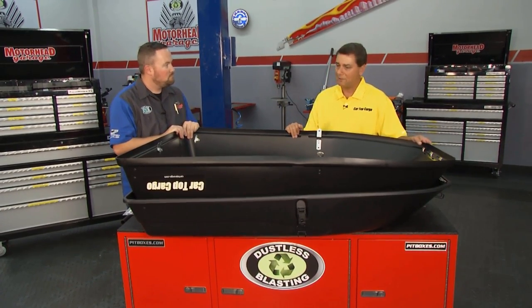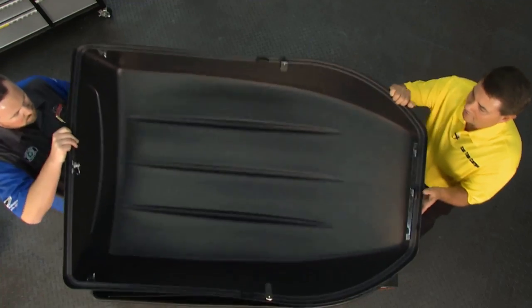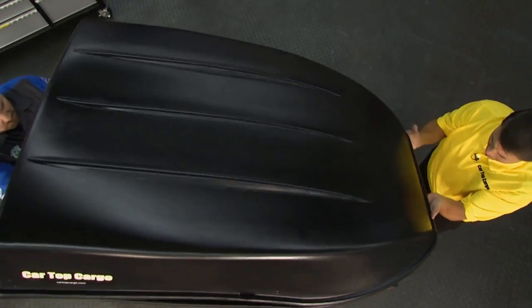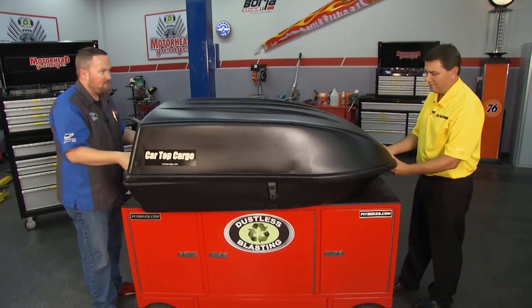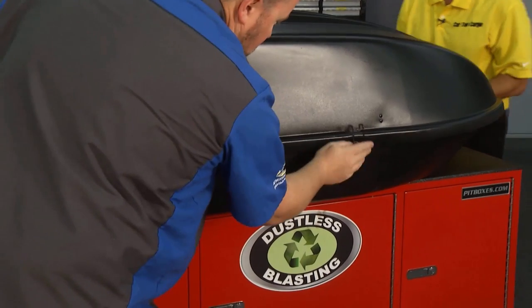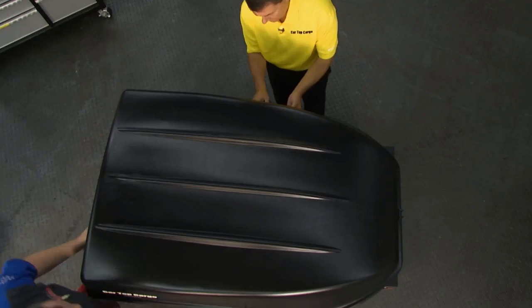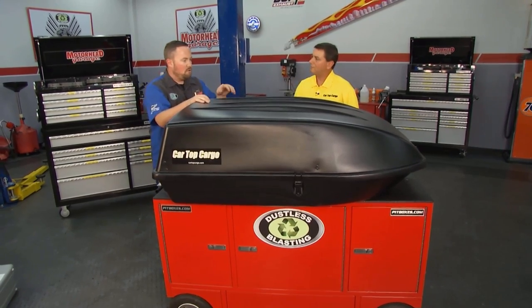I want to show people how easy it is to get the initial assembly done, and then we're going to show them how easy it is to put on the car. Absolutely — it goes from out of the box to on top of the car in five minutes. We pull it out of the box, this is exactly what we looked at when we came out of the box. You just flip the top over, line up the hinge — there are a couple of tabs. It just lines right up, and then there are a couple of bail latches that you'll put in place. Snap those into place — two on the side, one on the front — and you're together, ready to go, ready to put up on top of the car.